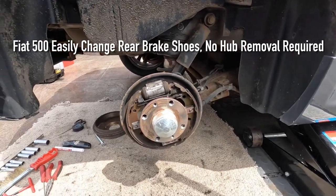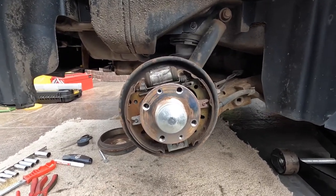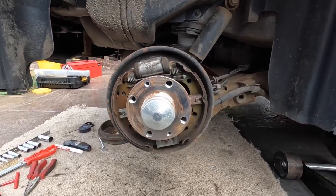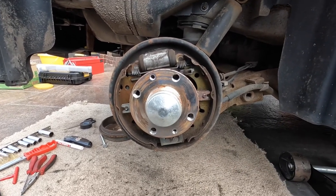F8500 rear drum brakes. I trust everyone knows how to get to this bit, knows how to take the drum off. And then people say that you need to take off this hub. Well, that's stupid — taking off the hub just to change the brake shoes.